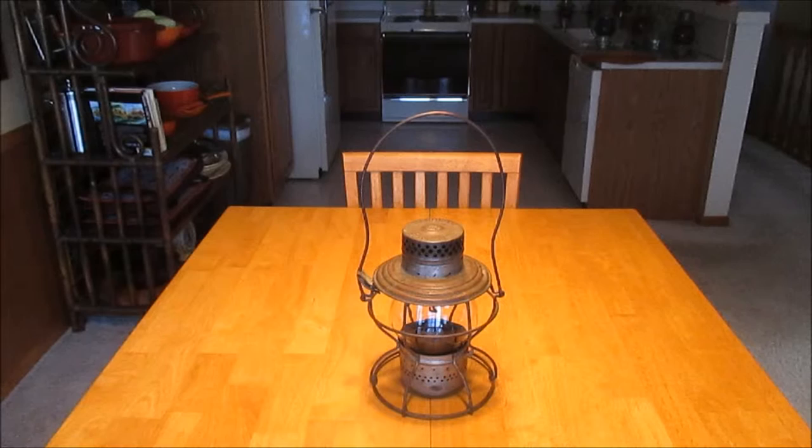Hey everybody, Pierre Marquette 1223 back here with another all original great condition railroad lantern. This one is from one of my favorite railroads of Pennsylvania and is made by the Hanlon Manufacturing Company out of St. Louis, Missouri.